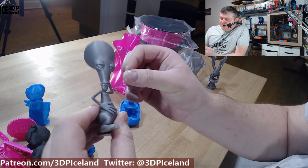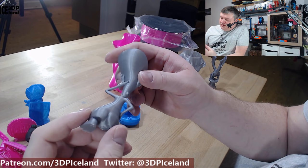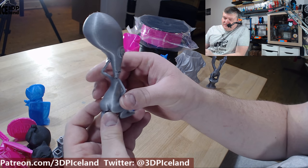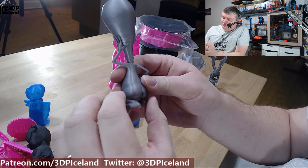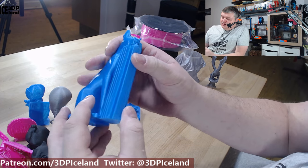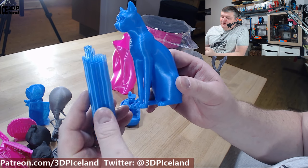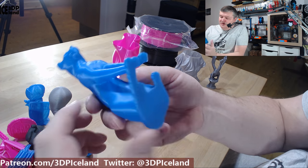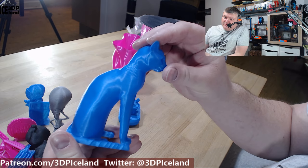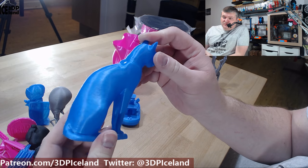I printed out this cat model — the gypsum cat — with custom supports in the slicer edition. I want to show how the supports just popped off without any issues, leaving a really clean surface. The underside of the print is very smooth, and the back is super smooth. It's probably one of the best prints I've ever seen at 0.2mm layer height — it's amazing how smooth the prints can be with this filament.